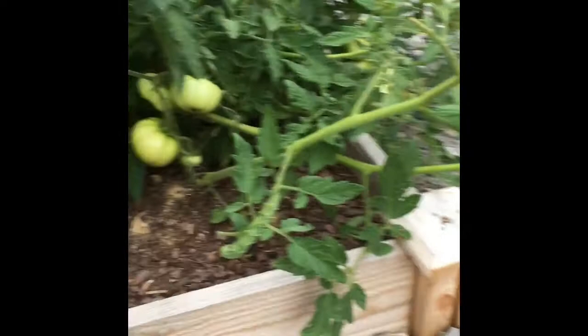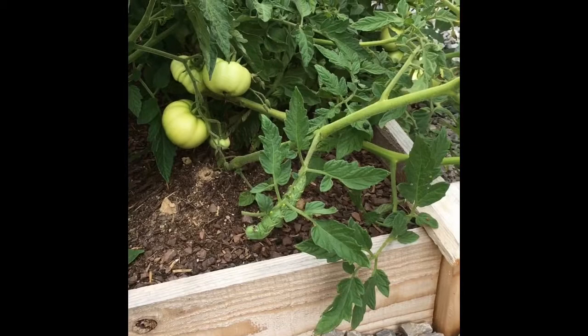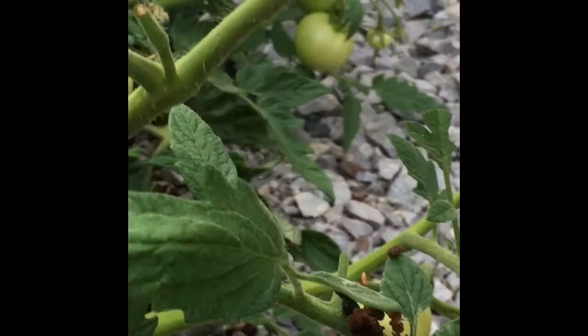Now see if you can spot the second tomato worm over in this place. If you can't, don't worry because it took me a minute to find these. If you still can't find it, it was right there. Thanks for watching guys, don't forget to check out our other videos — Bug Shack Brothers!